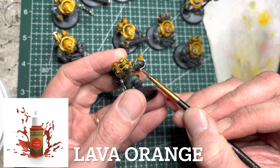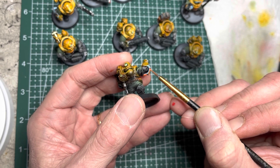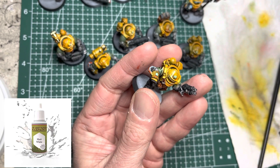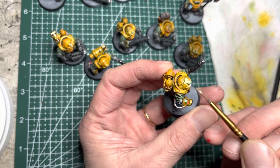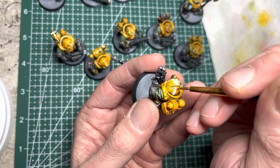I use Lava Orange acrylic paint as an accent color in some areas, such as these wires, and on the tiny buttons on the arms where I see them. I next use matte white and a fine detailing brush, and I apply some white stripes on top of each of the helmets. This creates an area of interest and breaks up the solid colors on all the yellow armor pieces.